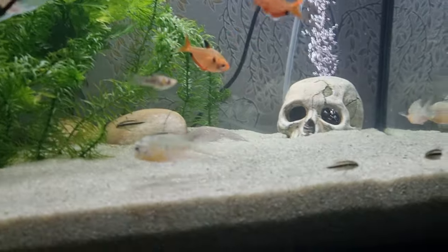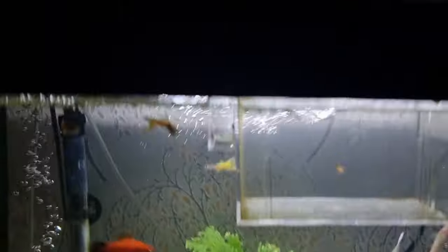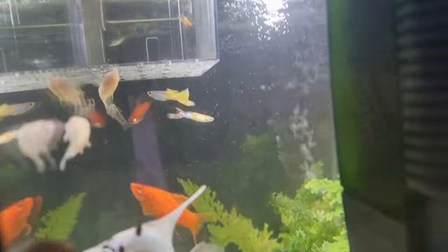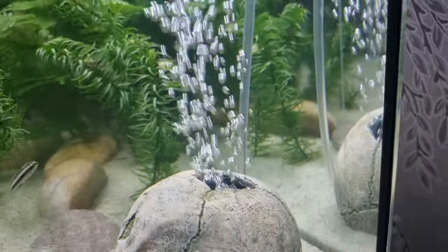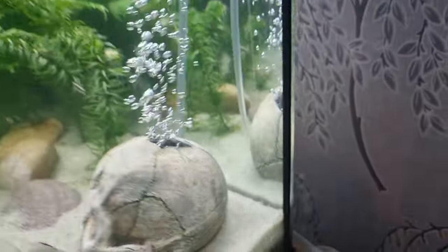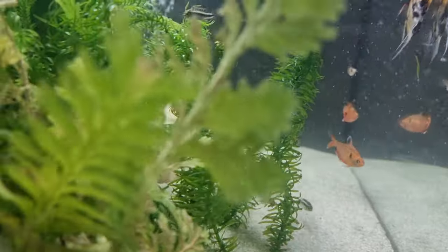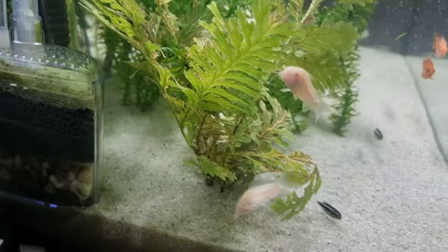In the next week or so, this little fellow will be going into the main tank. The little cory cats are doing fine. Yeah, everything's doing all right — let's go around and share that with you guys.